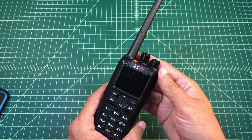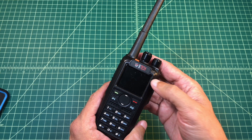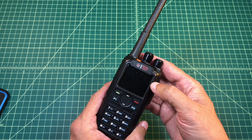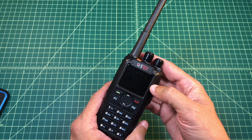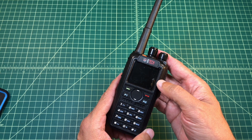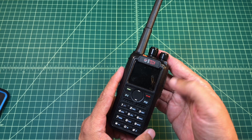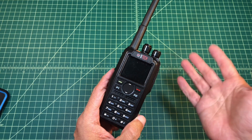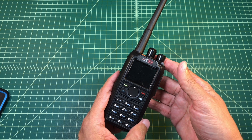Alright folks, for this video what we're going to do is show how you can program an analog repeater from the BTEC DMR6X2 digital handheld ham radio. I'm also going to show you one other quick tip that I use that's come in kind of handy, because otherwise this video would be pretty short and we just want to add some additional content for everybody so they can learn something.